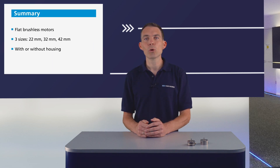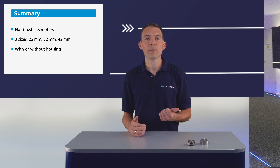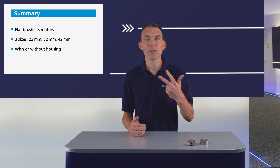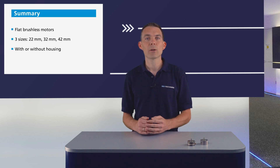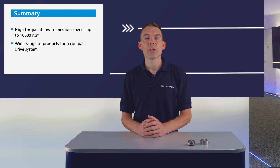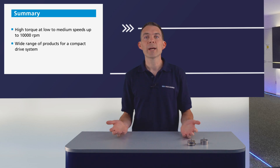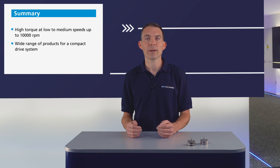Now, a short summary about the most important BXT facts. The BXT series are pancake-style flat brushless motors, available in three sizes: 22 mm, 32 mm, and 42 mm. You can get them with or without housing. The motor offers high nominal torques up to 134 mNm at low to medium speed range of up to 10,000 rpm. And not to forget, there is a wide range of products available to configure a compact drive system.